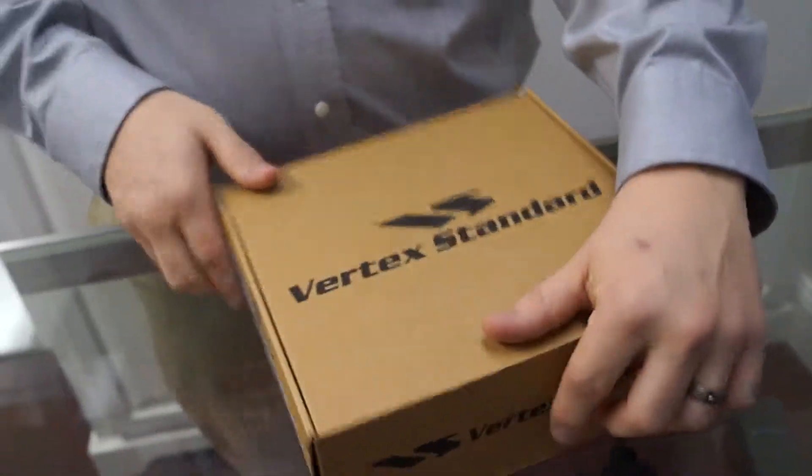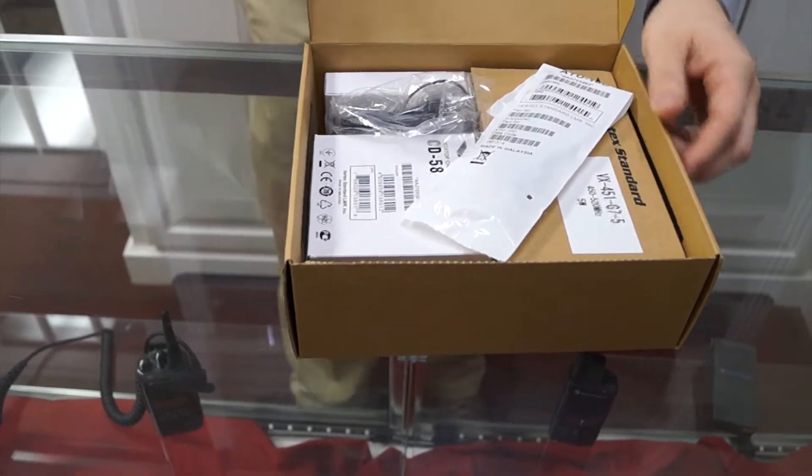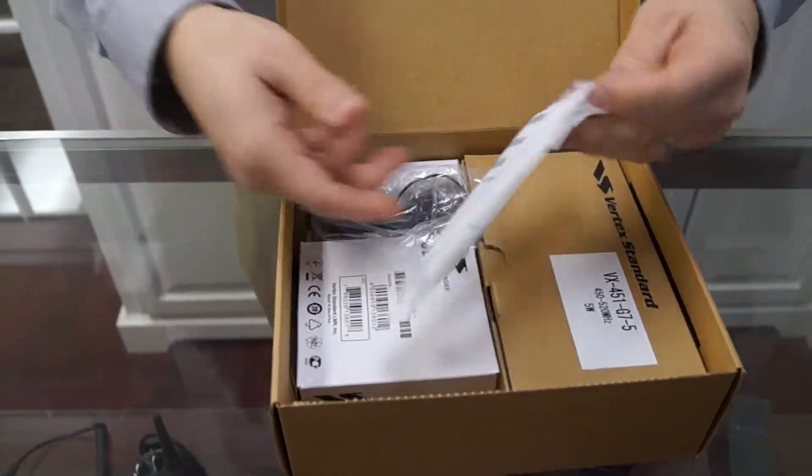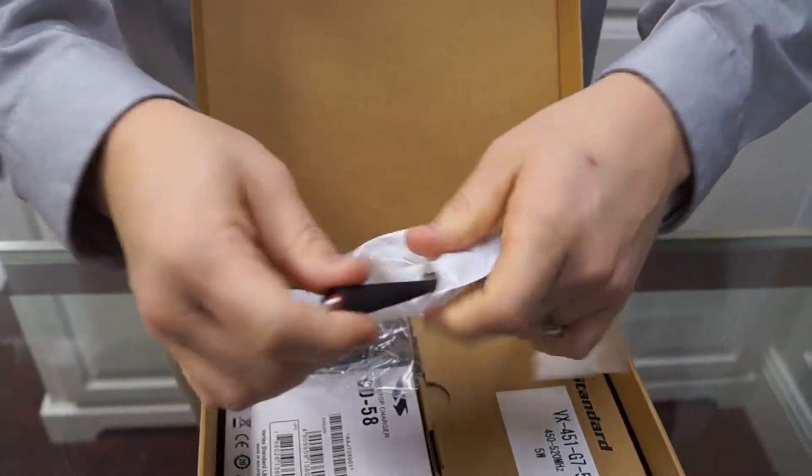Let's open up the box on our Vertex radio. Directly inside the box we have an antenna. I'm going to go ahead and take this antenna out of the bag and set it aside.